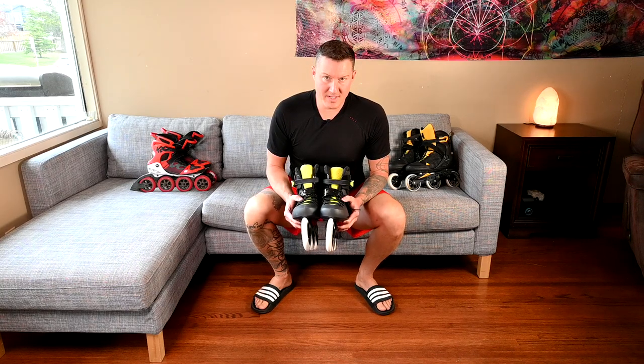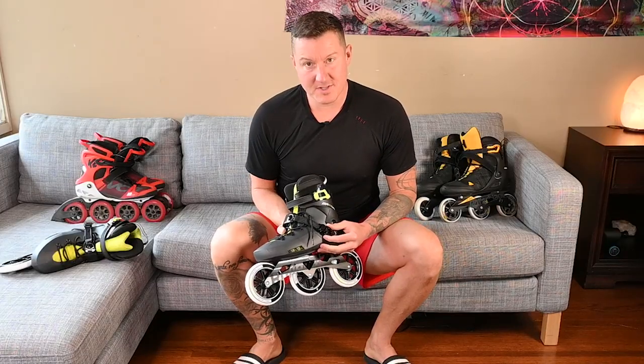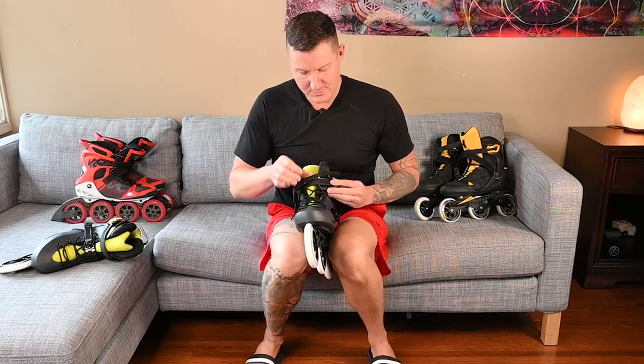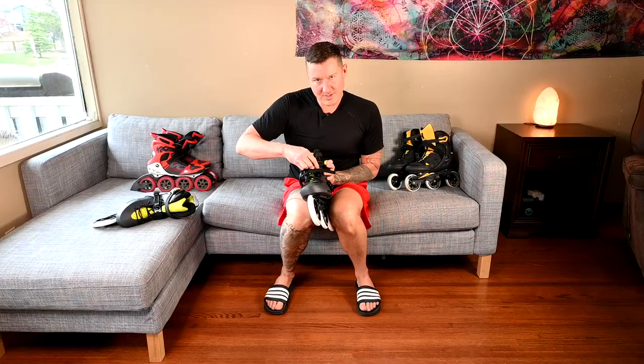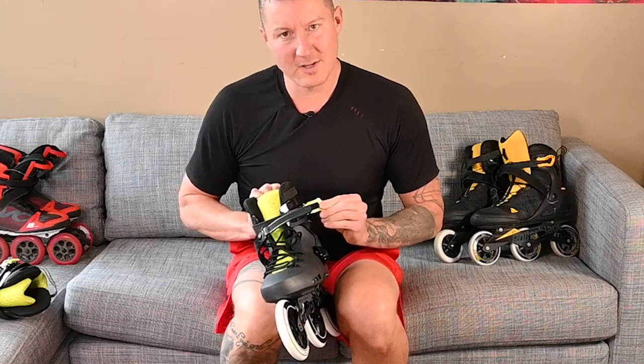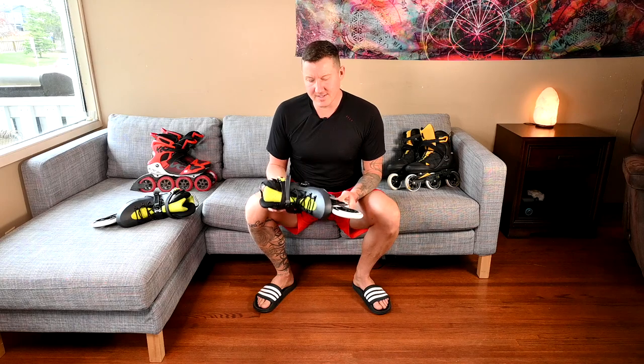Right off the bat, if you're thinking about getting this skate, you need to know that it is horrendous to put on and take off. The ratchet buckle system combined with the hard shell boot means you slice your fingers up putting this thing on and taking it off. The ratchets are painfully slow, ratcheting one click at a time, so it takes forever to cinch up and it's not very easy to take off.